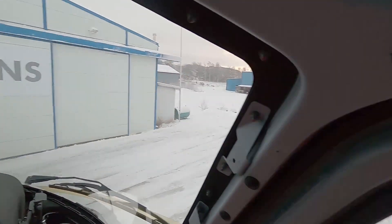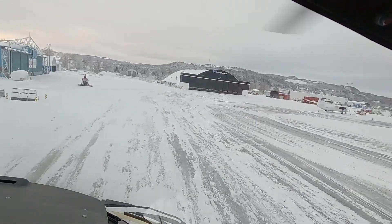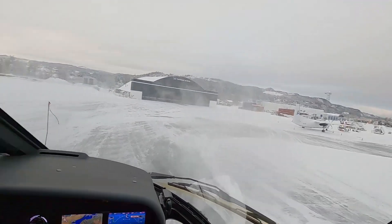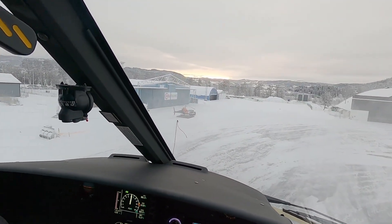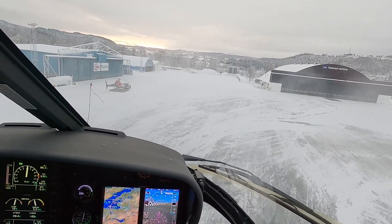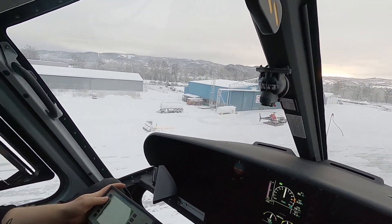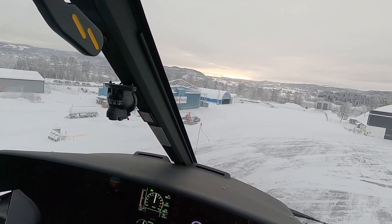Nice — that's perfect. Now we're just doing a high hover, which is a little out of ground effect, and we're doing the checks on the main rotor to see whether or not we're within limits — see if we have the vertical vibration or not.